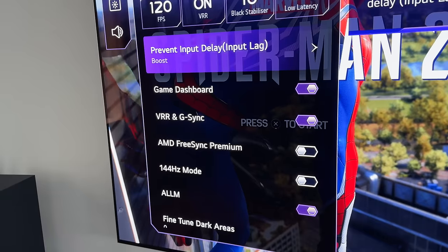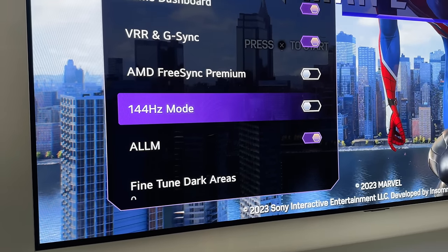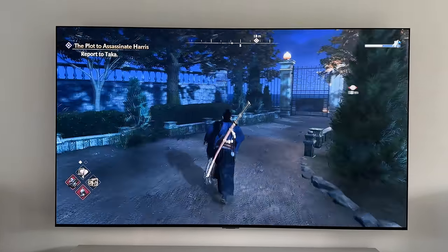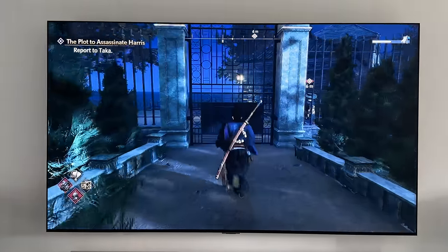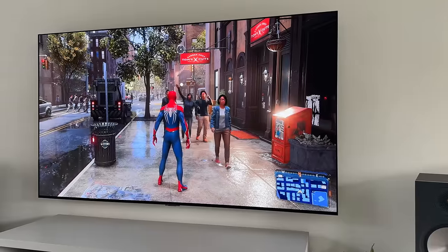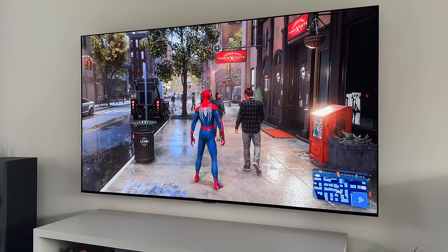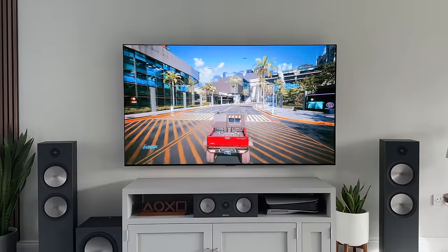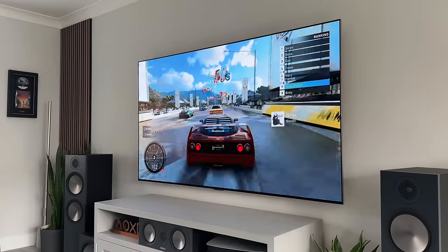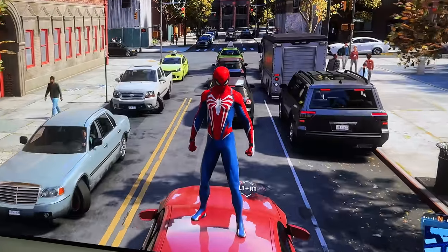The big one for this year's model is it now comes with up to 144Hz support for PC gaming. It's not a huge step up from 120Hz, but if you're a PC gamer and you fancy using a TV like this — whether it's the 55, 65, 77, or 83 — you can squeeze a little more out of it now. It also has Nvidia G-Sync and AMD FreeSync Premium Pro support. And once you've enabled the boost mode under the Prevent Input Delay on the Game Optimizer settings, it will bring the input lag down to as fast as a gaming monitor — literally as fast, if not faster, than most monitors out there.